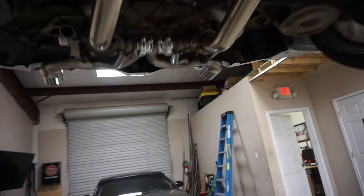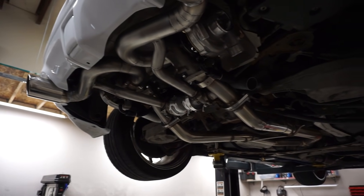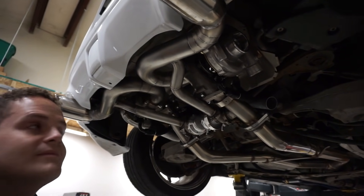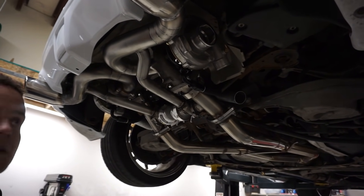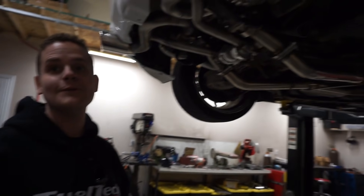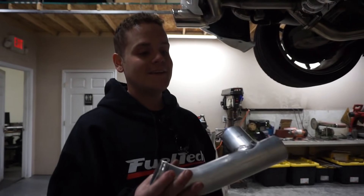My battery's about to die but I figured I'd show you guys where we got to for the day. We actually started and drove it around a little bit and everything seems to be working pretty good. The oil returns, so we're not getting any oil burning in the turbos. It seems like it'll be fine. Obviously we haven't put it under load or actual boost yet.